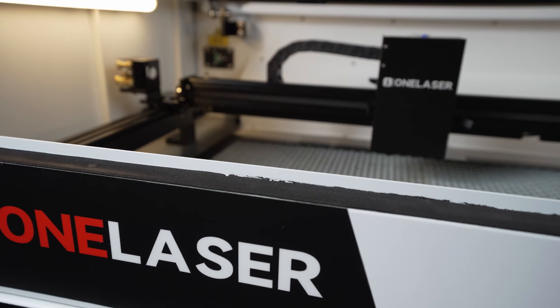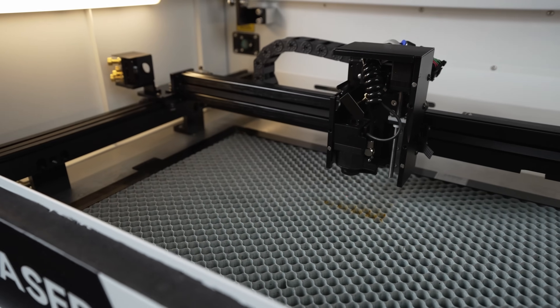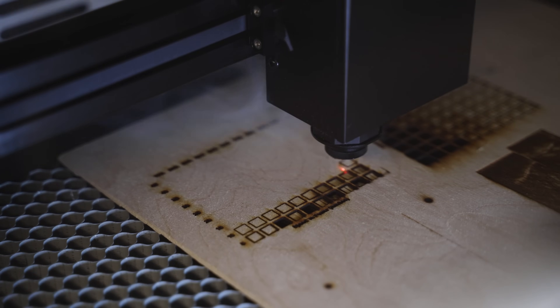This is the OneLaser XRF, a brand new desktop CO2 machine. I did a full review on this machine a couple weeks ago and since then I've gotten a lot of comments and questions about it, and there were a few things that I was wrong about. In this video I want to address those and give you a more detailed look at this machine.